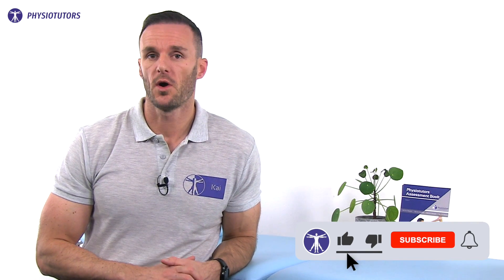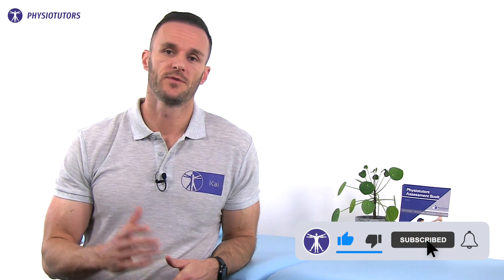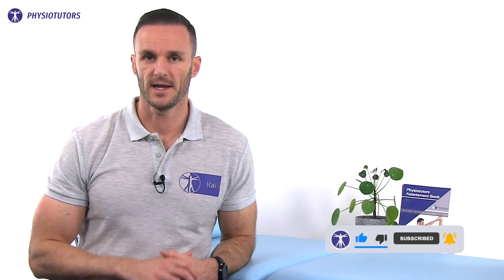Alright, this was our video on the one-legged HOP test. If you would like to learn more about stress fractures, check out our video right next to me. For more content from us, head to physiotutors.com and I'll see you in another video. Thanks for watching.